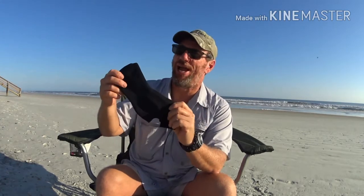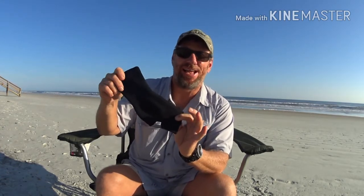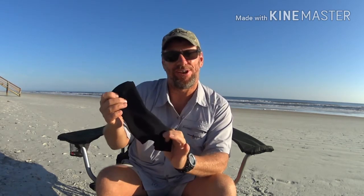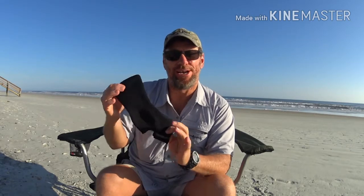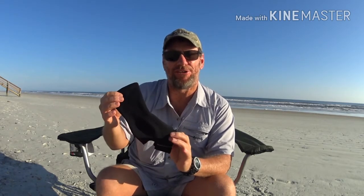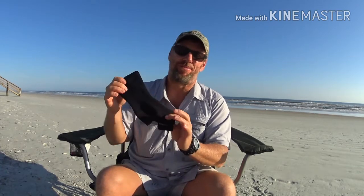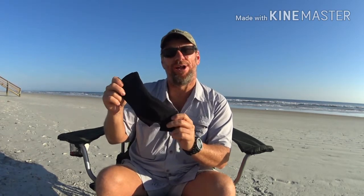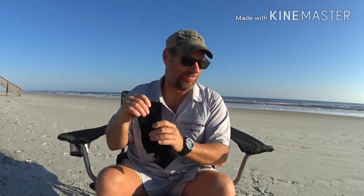I'm also taking two ankle support braces. I had these on my section hike as well. Georgia is rocky and rooty, and I'm glad I had them — they gave me that extra support my ankles needed and I didn't have a problem. So I'm gonna go ahead and take two of these ACE ankle support braces, and I'm sure that's going to work perfect too.